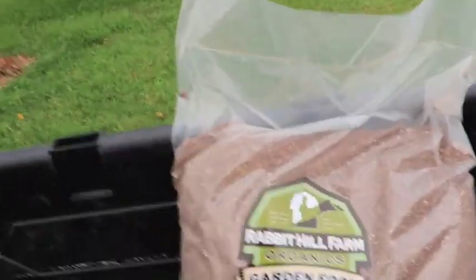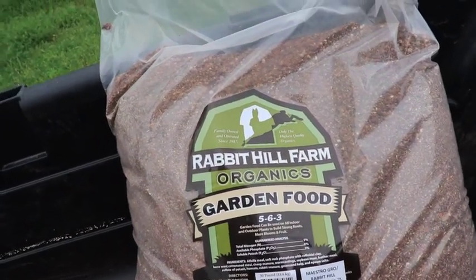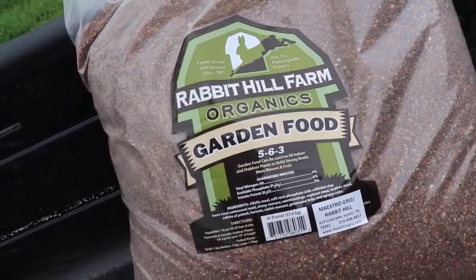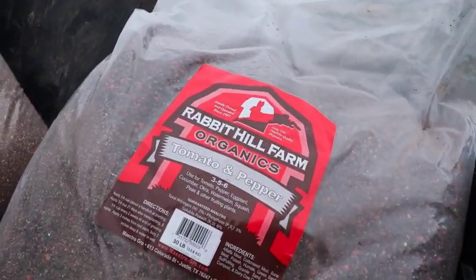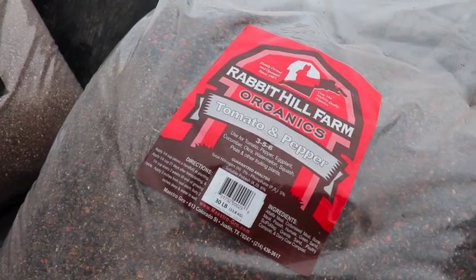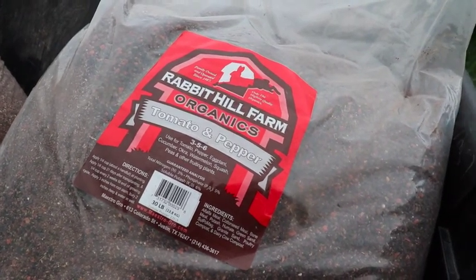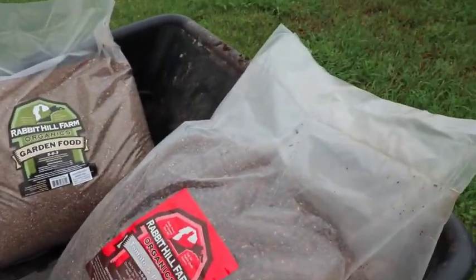First, from Rabbit Hill Farm, this organics garden food is a 5-6-3: five percent nitrogen, six percent phosphate, and three percent potash. The tomato and pepper food is a 3-5-6 — for tomatoes, peppers, eggplants, cucumbers, watermelon, squash, peas, and other fruiting plants — so it has three percent nitrogen, five percent phosphate, and six percent potash.